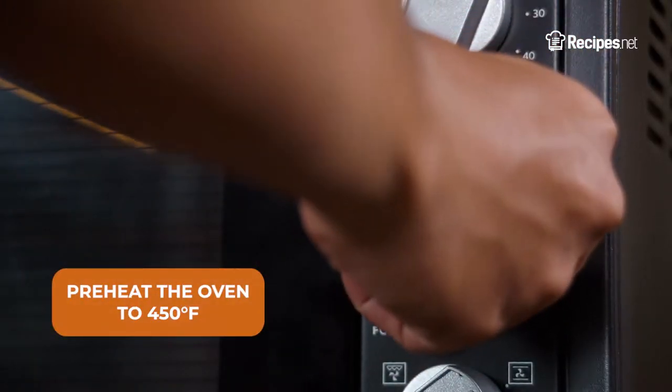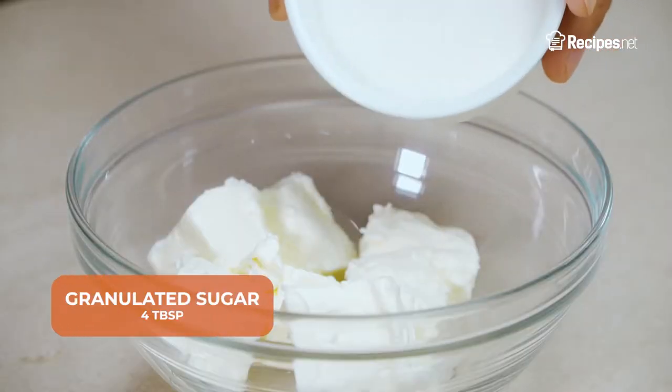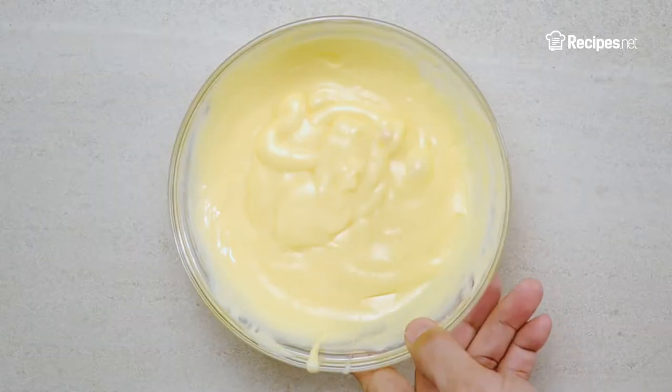Pre-heat the oven to 450 degrees Fahrenheit. In a bowl, add the cream cheese, granulated sugar, salt, and egg yolks. Whisk until smooth, then set aside.